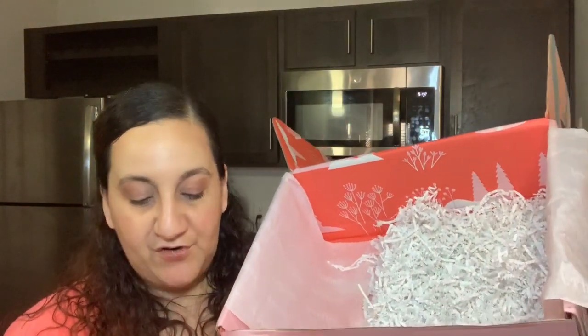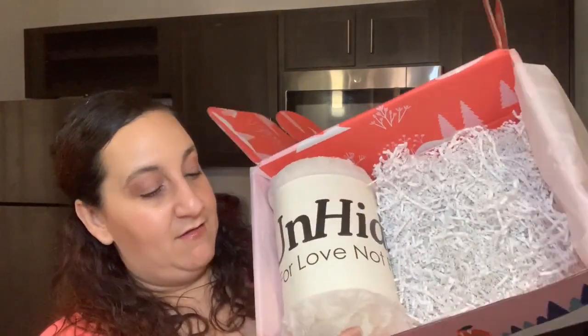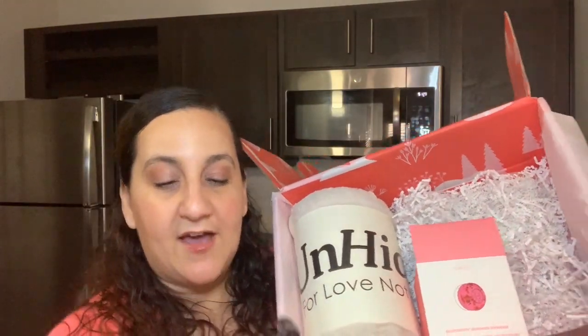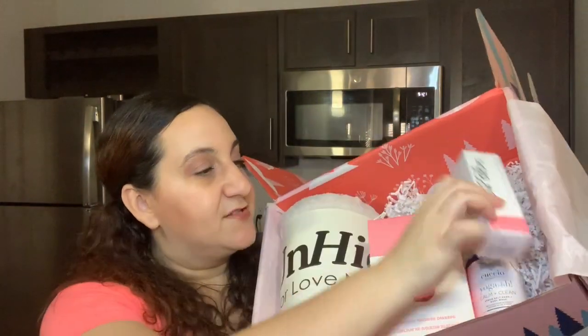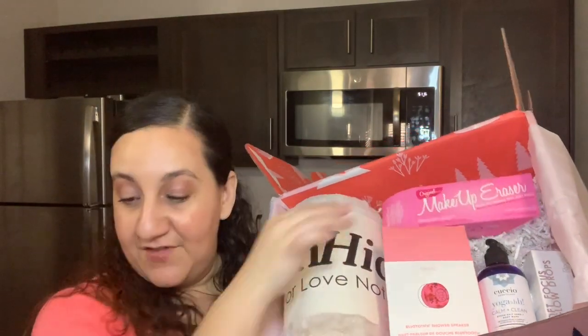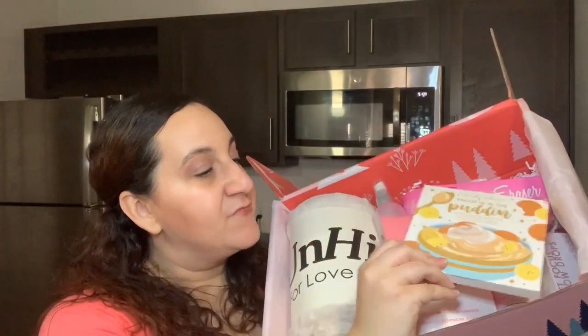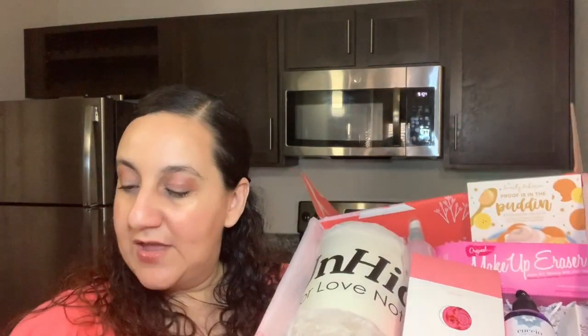So let's do a recap and see what all we got. First we got our blanket — very, very soft. Then we got our Bluetooth speaker. Then we have our hand and body wash which was $40. We got our glow drops, our magic eraser, our detangler for our hair, the pudding palette, and our body scrub. Let me know in the comment section below if you guys got anything similar to the products I got. Everything I got in here I love, and I would say the winter box was epic awesomeness — it was really good.